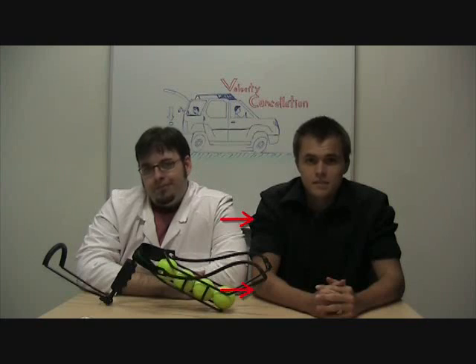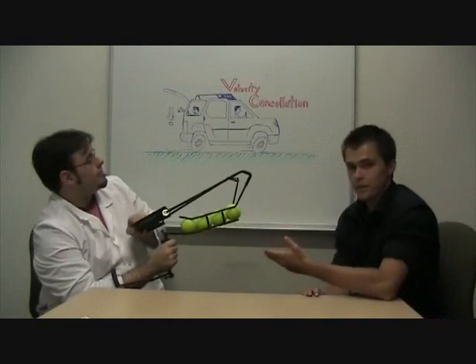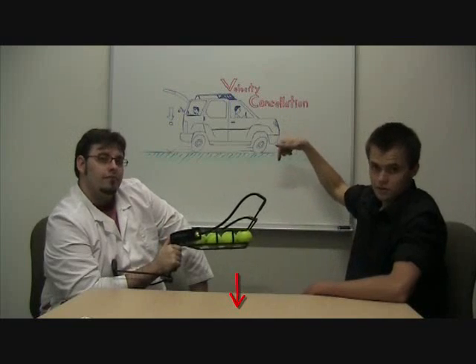For today's experiment, we'll be testing the hypothesis that equal velocities moving in opposite directions should cancel each other out. We'll be testing this by using a tennis ball shot from this slingshot out of this vehicle at the same speed in opposite directions, where the ball should fall straight down.